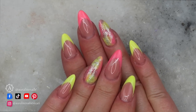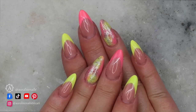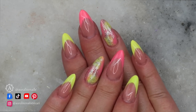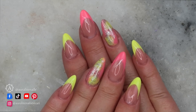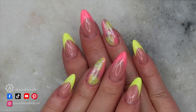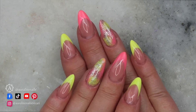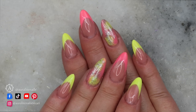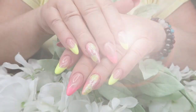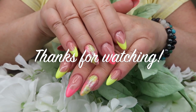Voila — super simple summery design. I like a French, oddly enough, in the summertime, especially if it's a colored French. All the products I used will be listed below — the majority I did get from AR Nail Supply, and I'll list them all below for you guys. Don't forget to follow me on all my social media. Thanks for watching everyone, and we will see you in the next video. Bye guys!